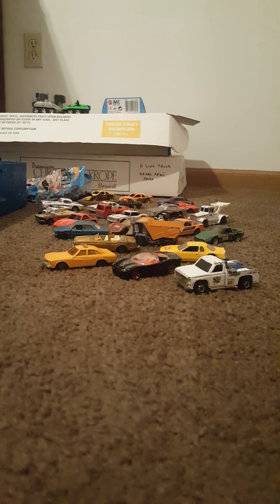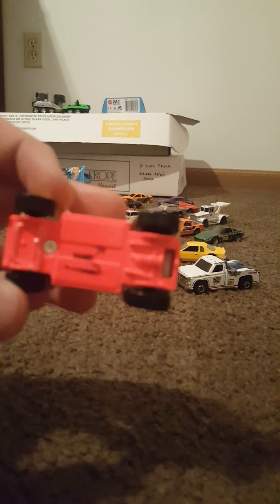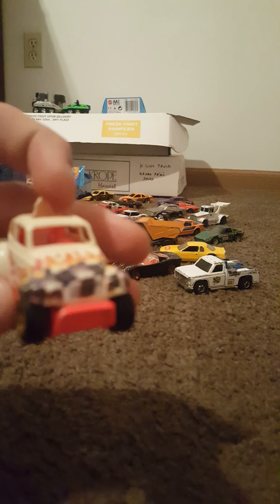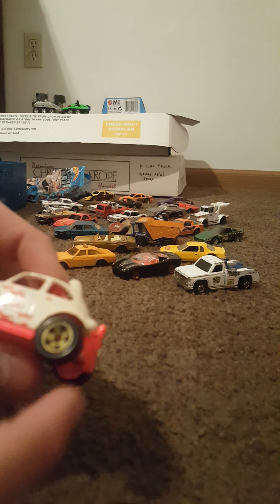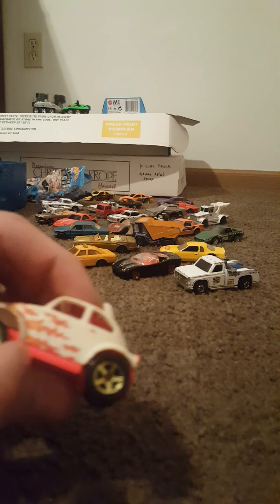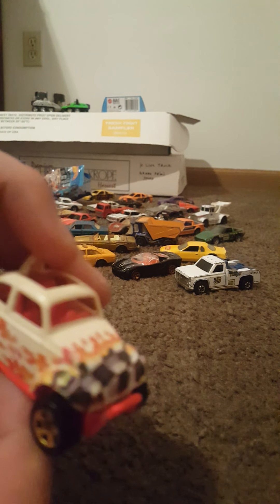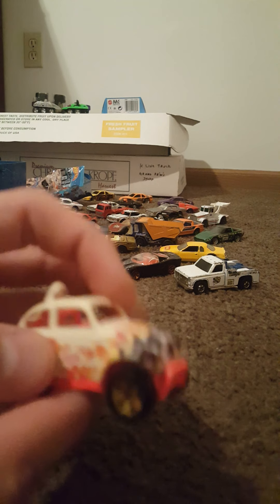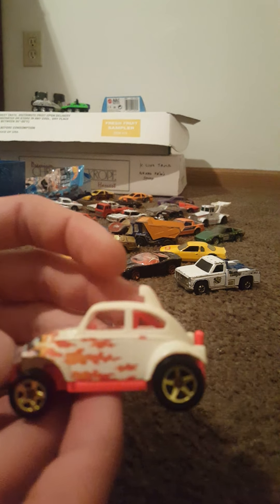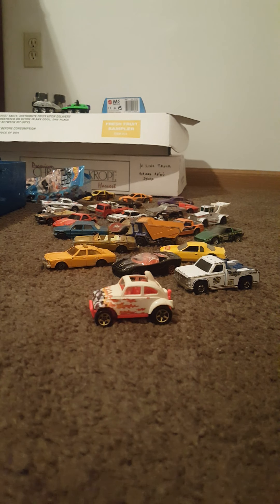This one has a somewhat indecipherable base — seems to say Mattel 1983 Malaysia Hot Wheels. Has a little bit of a sharpie mark on the bottom, but I believe this is a Baja Beetle. Very rusty, front tires are hardly spinning, crazy looking pink interior and metal base, plastic body. Very cool car — had to pick that up even though it's in pretty poor condition.